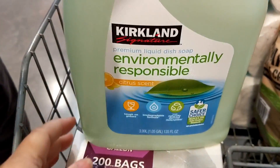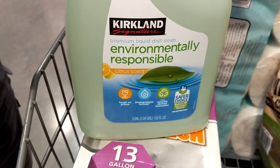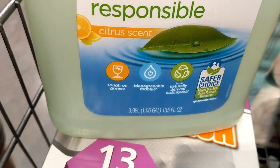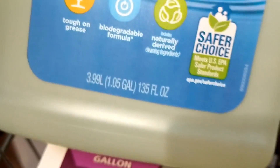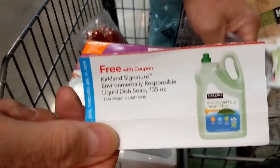This here is free — it's on the coupon. This is the dish detergent in the citrus scent, and it is 135 fluid ounces. We're going to be getting that for free.